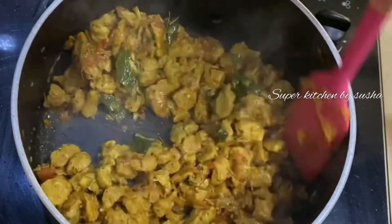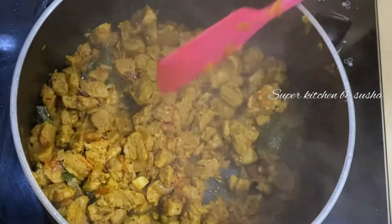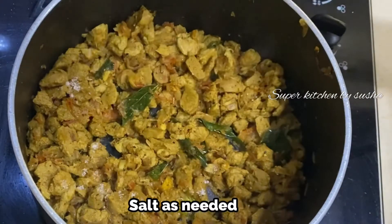The four minutes are over. The soya is well combined with the gravy and the water is fully absorbed. At this time, check the salt and add more if necessary.